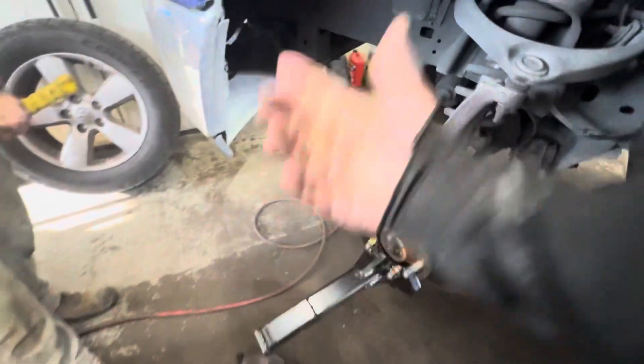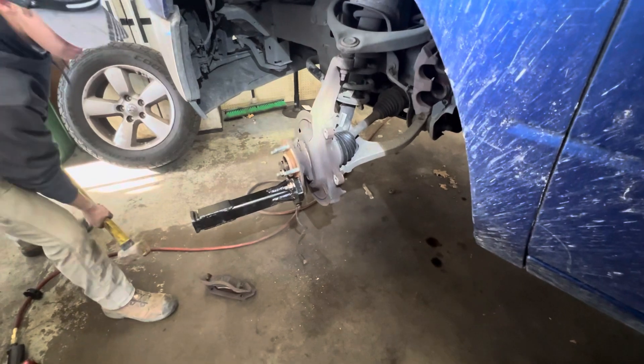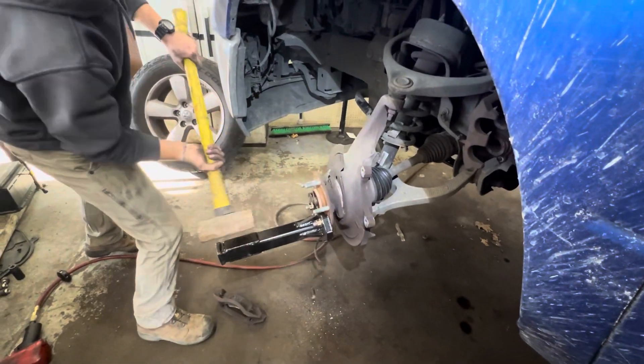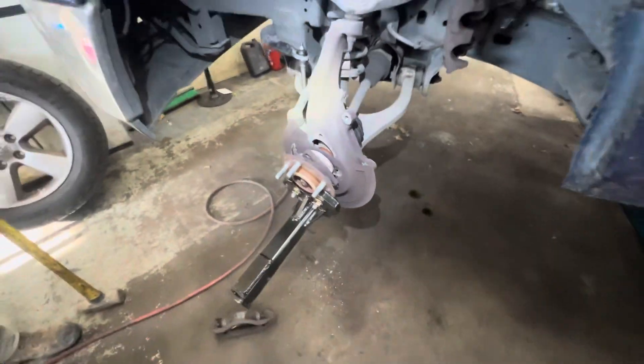Oh no, now I need to hit it upwards. There you go — give it a little tap right there, just a little one. Yep. All right, anyways, there it is — worked pretty good.